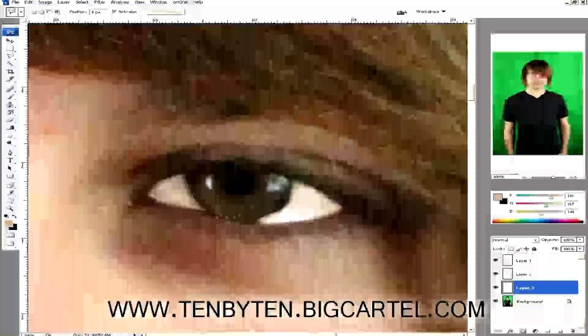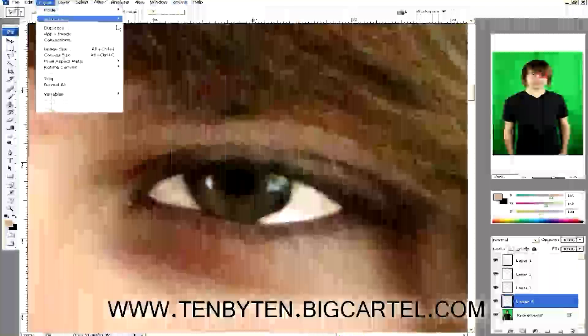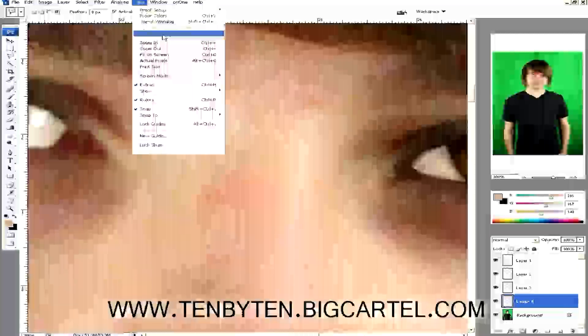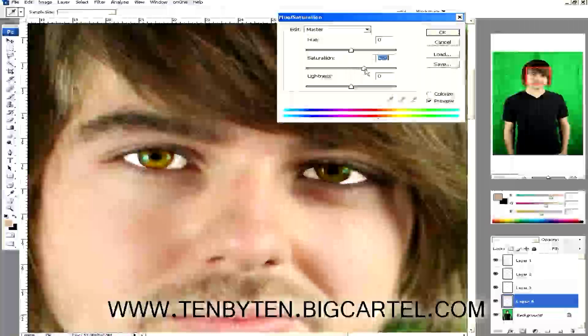I'm already forgetting that number — it was saturation 81, lightness around minus 16 or 17. Let's copy, paste, go to Image > Saturation and match it up. That one looks a little more saturated, so I'll go and match it — it might have been the lighting, or I probably just botched the numbers.